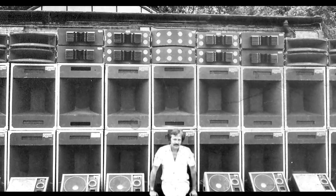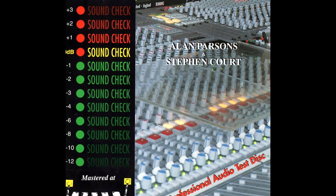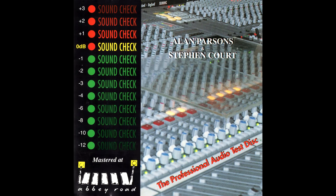With similar ideas, the two got together to create a disc that could be used mainly for checking rock and roll and studio systems, but one which audiophiles also bought to check their hi-fi.